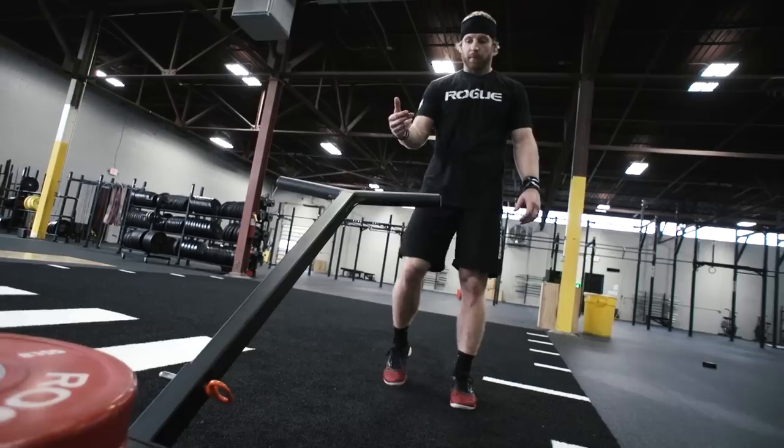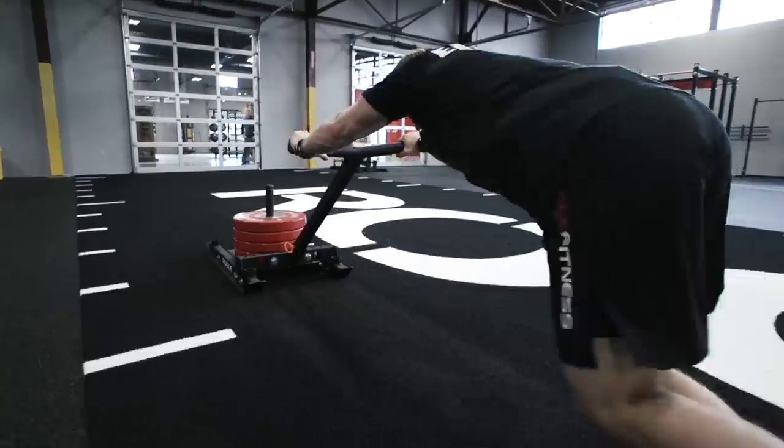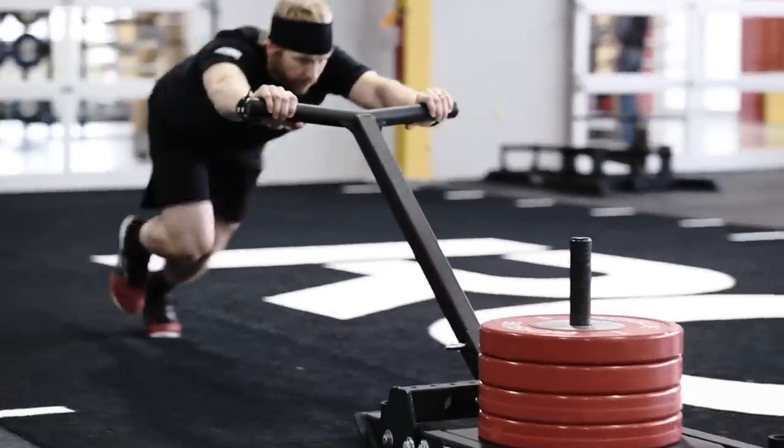We're going to take a look at the Lawn Boy sled attachment. The handle is a little bit longer so the weight sits out a little bit away from you, making the sled push feel a little bit different than some of your normal attachments when you're up over the weight.